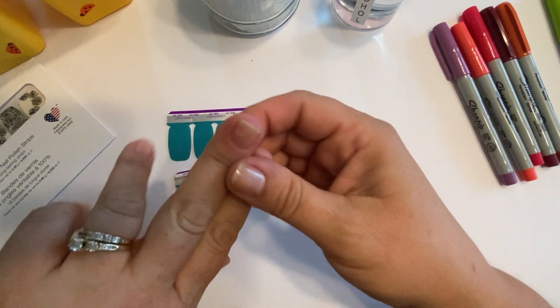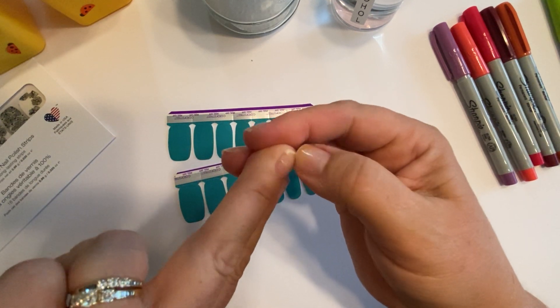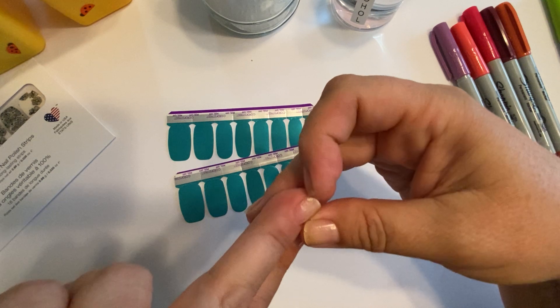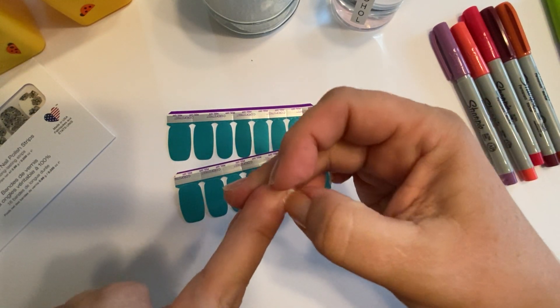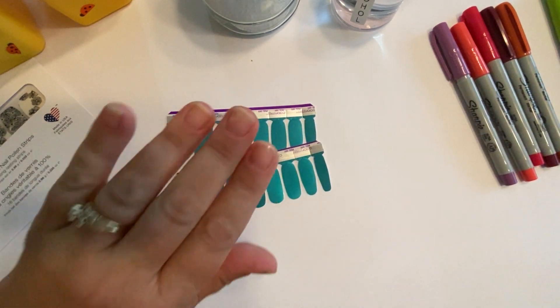This nail right here is just leftover from a repair that I did with a coffee filter. If you want to know more about how to do that, comment down below and I can do a video on that.